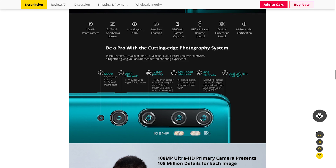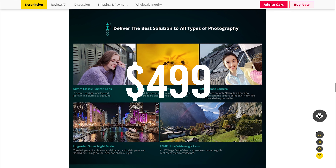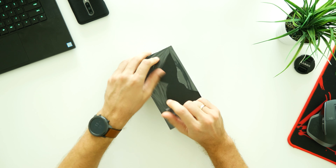This is the Xiaomi Mi Note 10, also known as Mi 9 CC Pro in the China market — again, double naming for the same phone model, just like before. Seriously, Xiaomi.